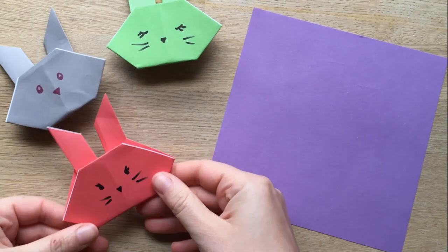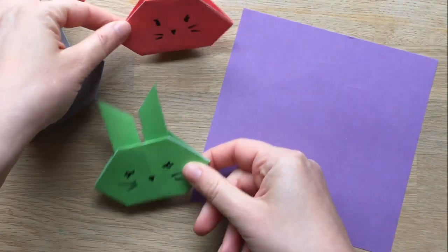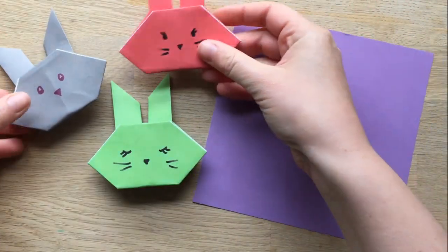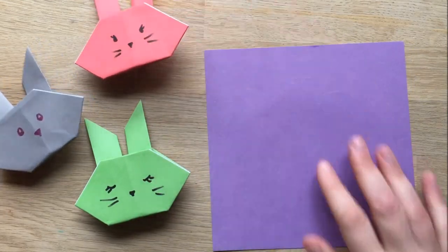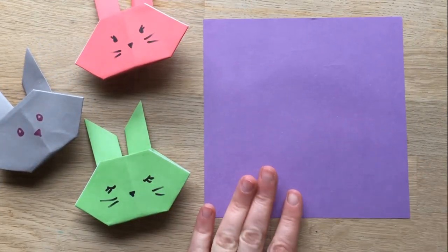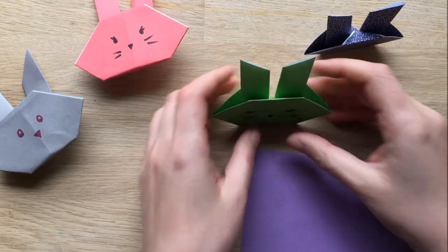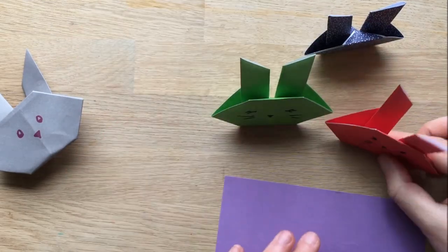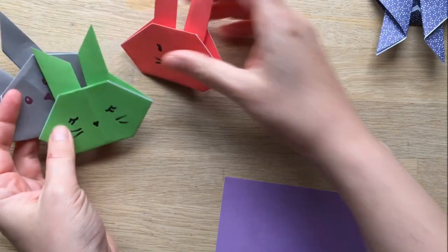Hello and welcome to Red Ted Art. It's time for some little bunnies. Bunnies are super popular in my house, as is origami — it's a great way to get kids concentrating. So we thought it'd be really nice to show you how to make these little bunnies. What I really like about these bunnies is that they actually stand up. So, how to make a little origami bunny.